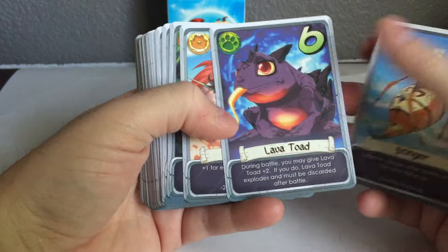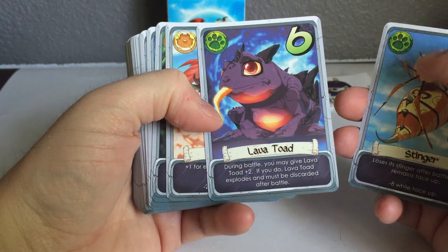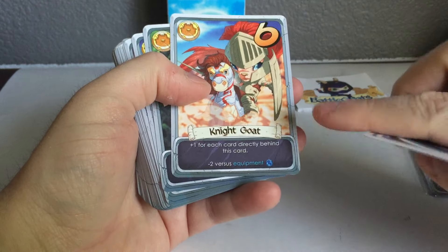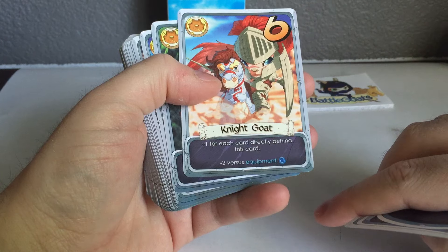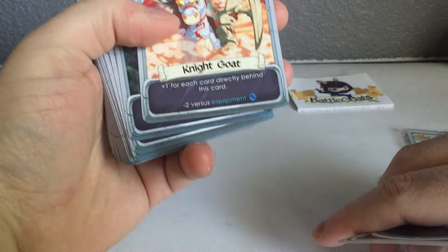The Lava Toad, one of the ever-popular favorites, still looks incredibly vibrant and very, very well done. The Night Goat — another thing is down in the text on the bottom, we had to make sure the icons and the text were very clear to show what type you had a plus or minus against, and I think that came out really well.